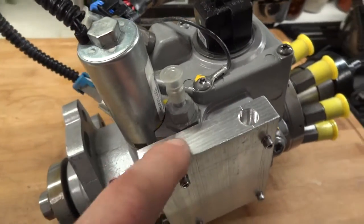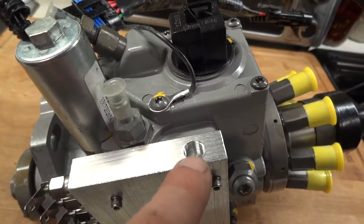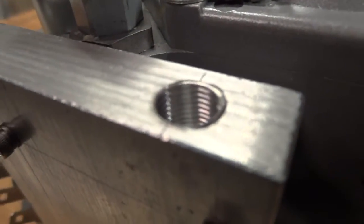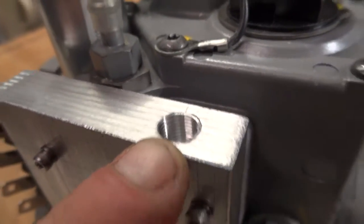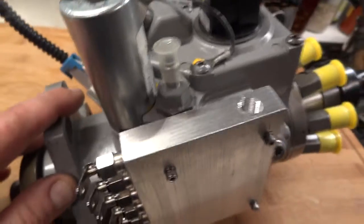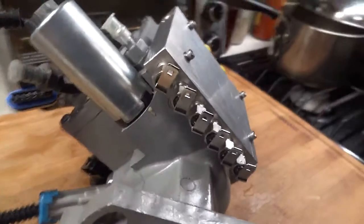I have it on my Suburban and on my pickup truck. This hole is for the temperature sending unit — it's a 1/8 pipe thread, so a standard temperature sending unit can fit in there, and then you can have a gauge telling you the pump temperature.